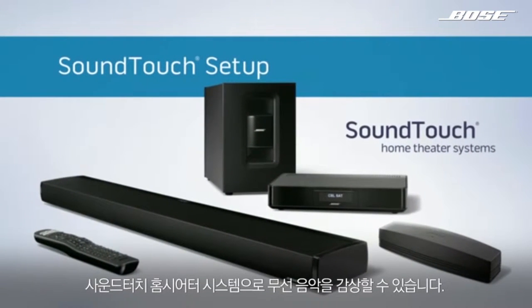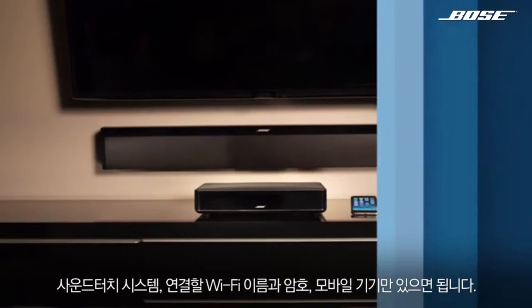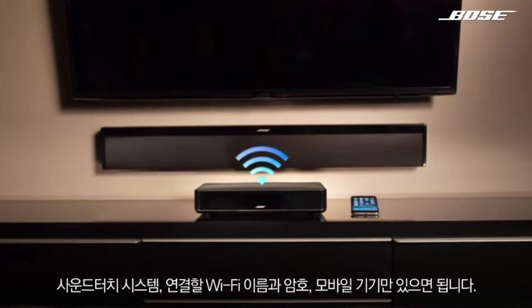Enjoying a world of wireless music with your SoundTouch home theater system is easy, and setup is too. All you need is your system, wireless adapter, home Wi-Fi name and password, and mobile device.